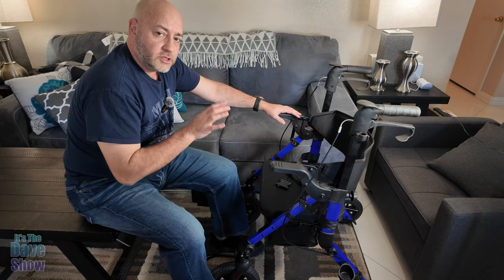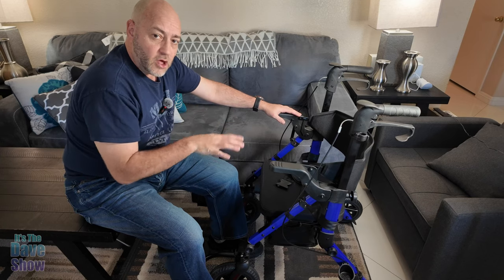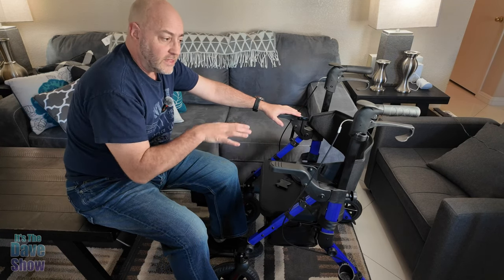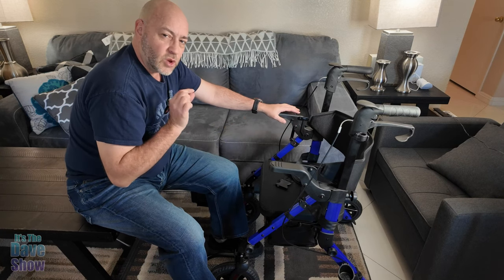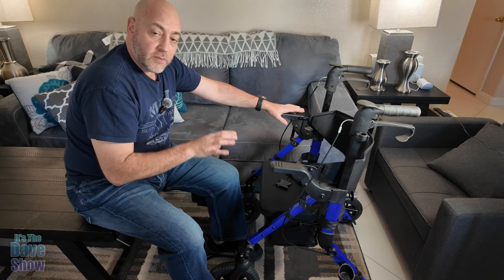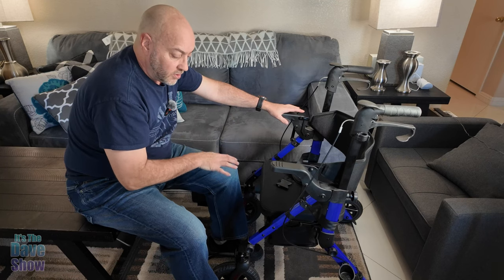It was very easy for mom to walk down the hall, and I was also able to wheel her down the hall in it. Now, this is a transfer chair — designed primarily as a walker. You can use it as a full-time walker, no problem. As a wheelchair, it's not really designed for that, but it's designed for short distances: from a house to a car, or from a bed to a bathroom.